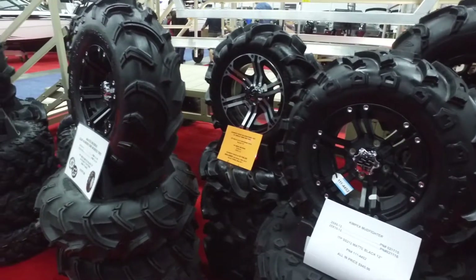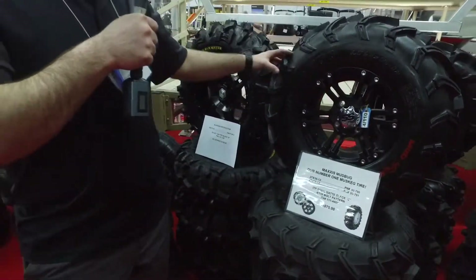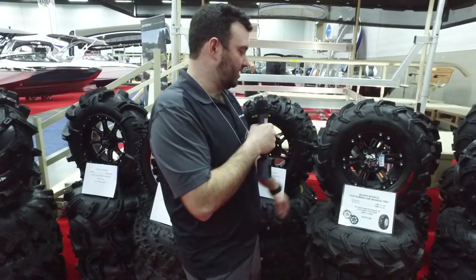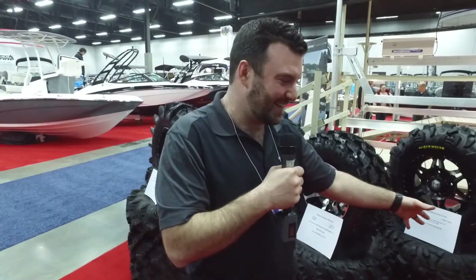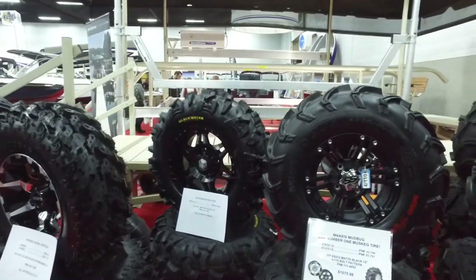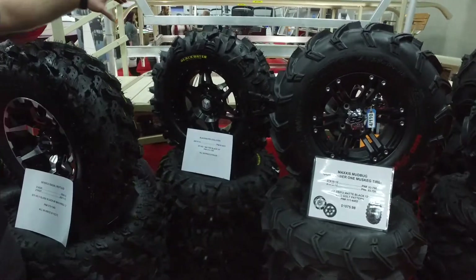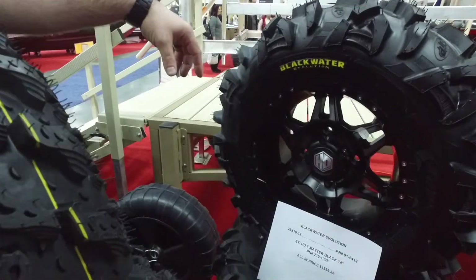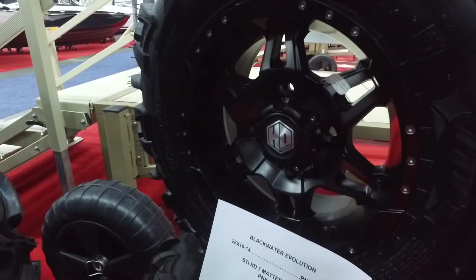Moving on to our Mudbugs — if you're going into the swamp, doing muskeg, this is the number one tire. You float with these babies, it'll get you up on top. You can't get stuck — well you might, but it's a lot harder to get stuck with these tires than any others in the muskeg. SS212 matte black. We got the Blackwater Evolution — one of the sickest tires we have. Check out that rim — that's the HD7, it's smoke and black, actually one of the nicest rims we have.